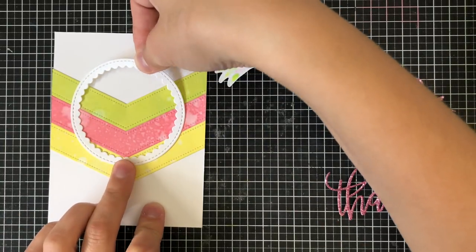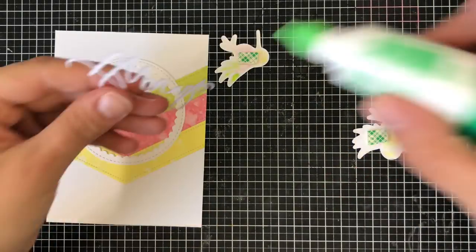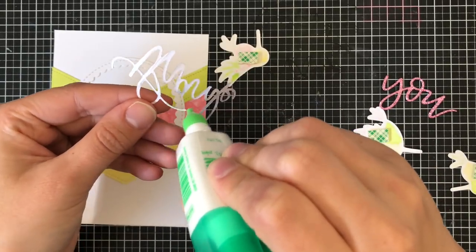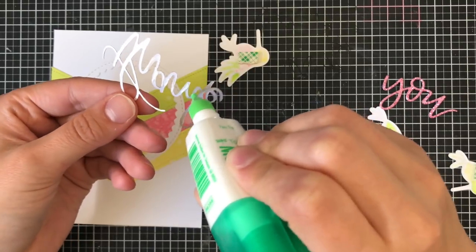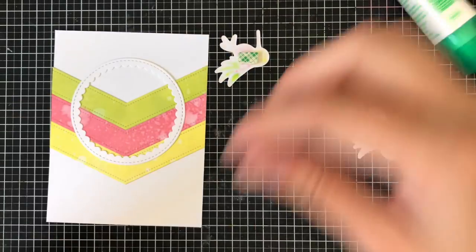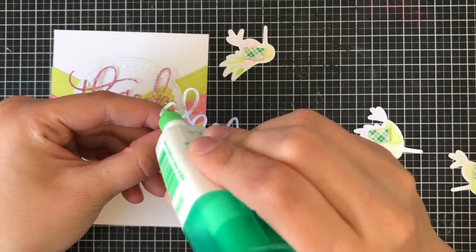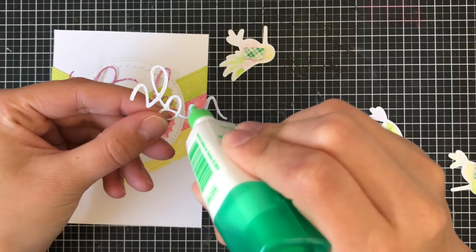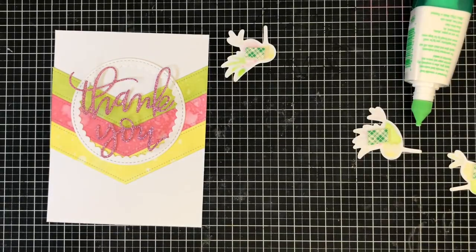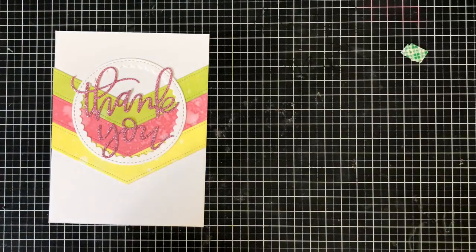I'm going to stick that frame onto the front just to break up the color a little bit and add a focal point for the sentiment. Then I'm going to use the same glue to add the thank you die. These are very beautiful script dies that are quite thin, so I prefer to use a liquid adhesive rather than a tape runner. I'm going to stick that on there without completely pushing it down until I have both words in place — that way I can adjust as needed. To press them down without getting my fingers dirty, I grab an acrylic block and place it on top; it's usually pretty heavy and that adheres everything with no issues.